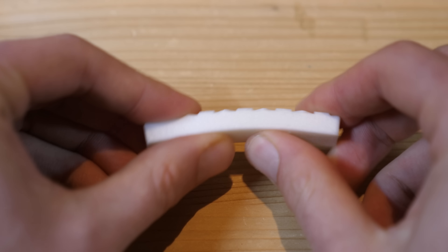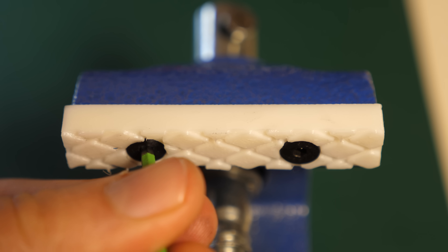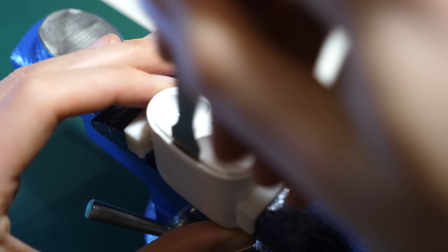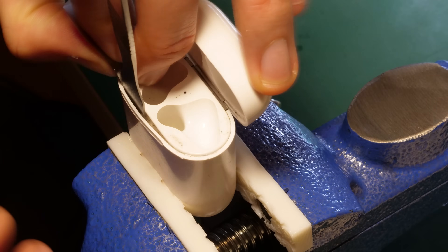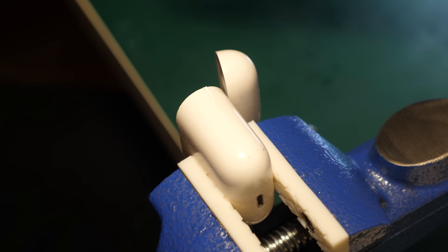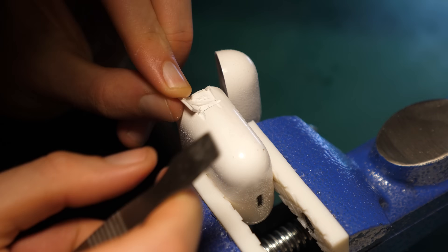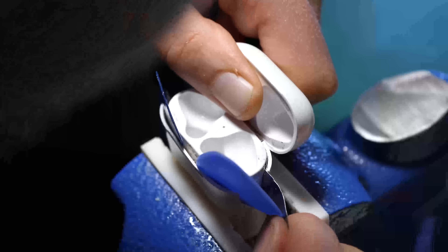I think it's either a battery problem or the charging port doesn't work, and I was wondering if there's any way I could fix it. Usually we just replace the devices — it would cost more than it's worth to break it apart and open it up to replace the battery. It's more practical to just swap the case out.